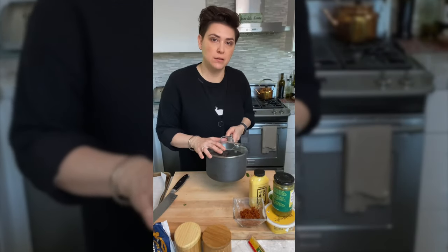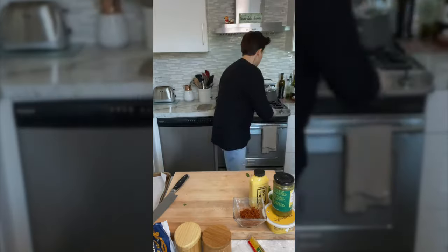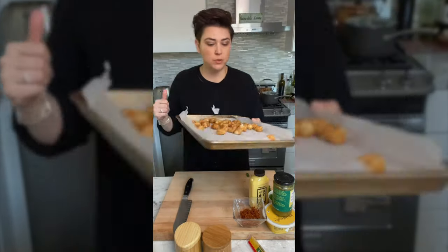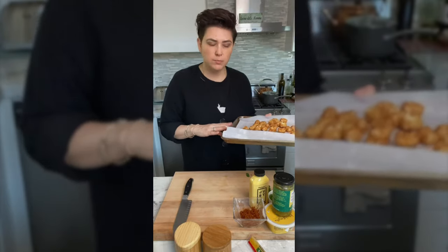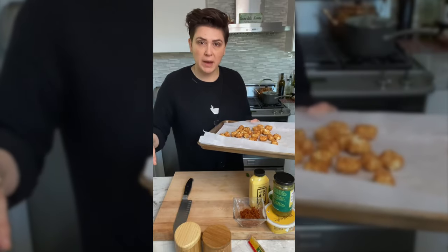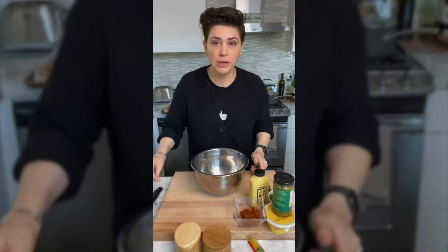I got the tater tots on a sheet pan. We're gonna throw these in the oven before we start our eggs — these are gonna take longer, probably the longest out of everything we're making right now. These are gonna go into the oven according to the bag's instructions while the oven preheats.